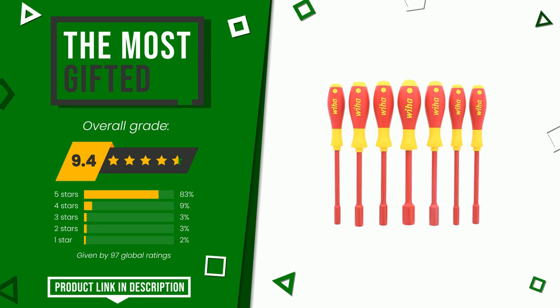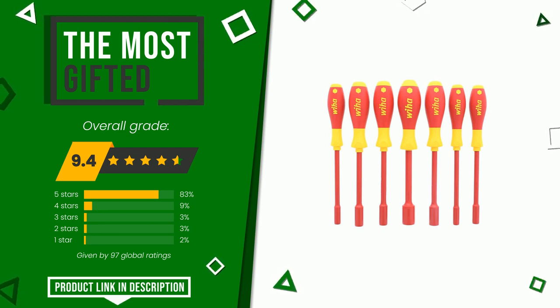If you would like more information and would like to know the price of this item, click the link at the bottom of the video description.